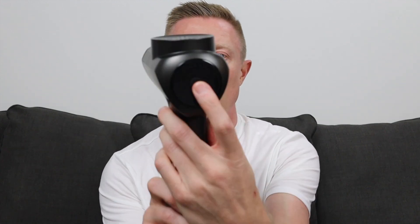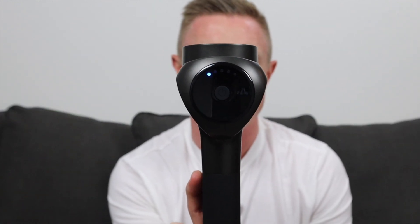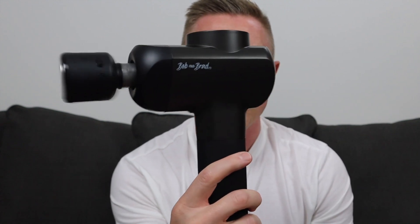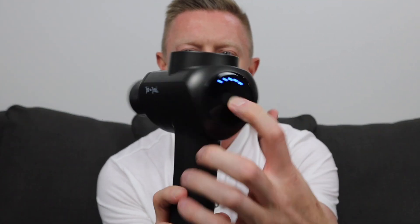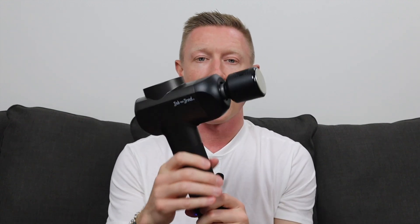This is a five-speed device. Press and hold the power button on the back to turn it on — it starts at the first speed of 2,000 percussions per minute. Each step up increases by 300 percussions per minute: 2,300, 2,600, 2,900, and maxing out at 3,200 percussions per minute, which is pretty fast. It feels really good on that high speed, though speed is personal preference. This device does not have any Bluetooth compatibility, so there is no Bob and Brad app to control the device or follow along with routines.